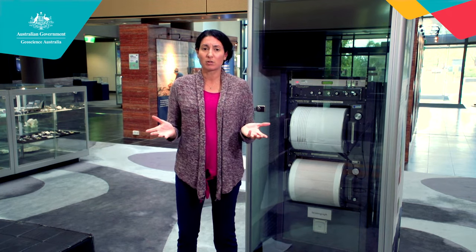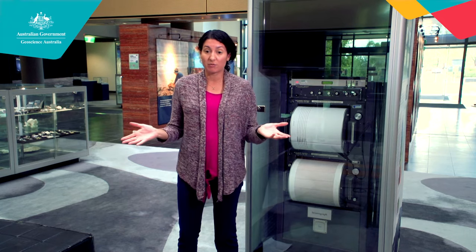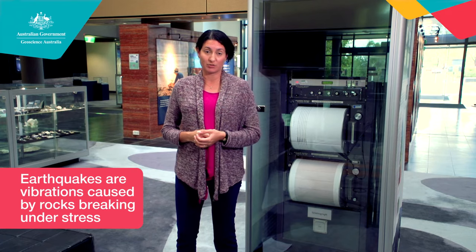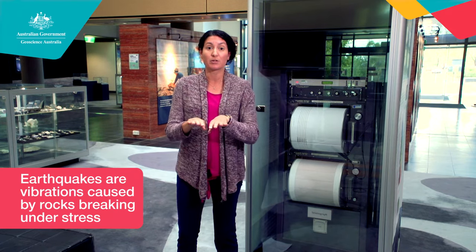So what is an earthquake? Well, an earthquake really is just the shaking of the earth, and the ones that the scientists at Geoscience Australia are interested in looking at are caused by the movement of tectonic plates.